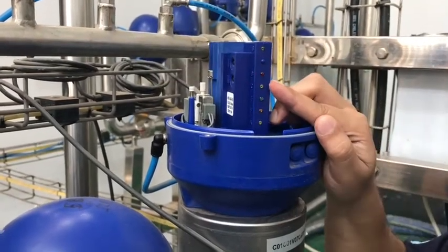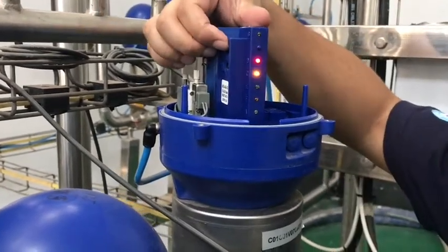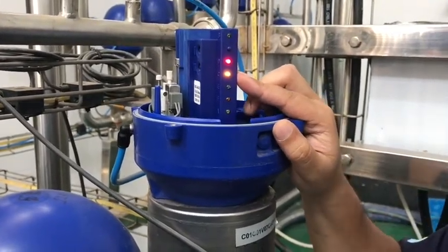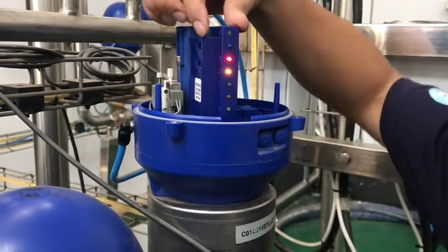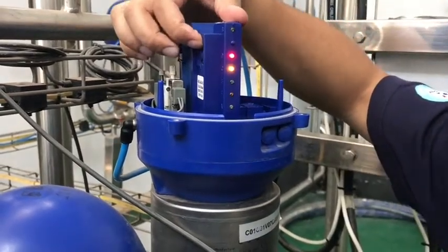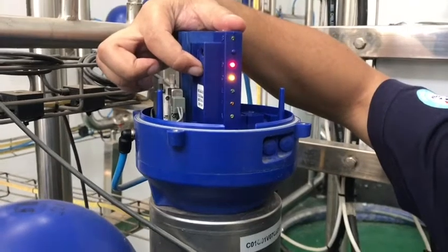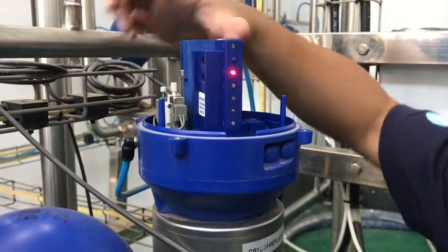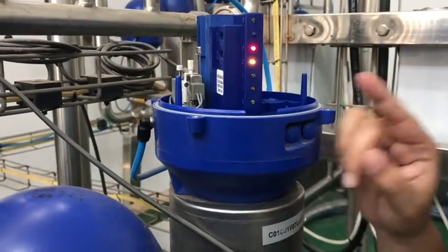Now the red button is flashing. We press button 1 and it is showing its previous program. Before every setup we have to reset the previous program, so we will long press button 2. Yes, it is reset and it is now waiting for the new program.